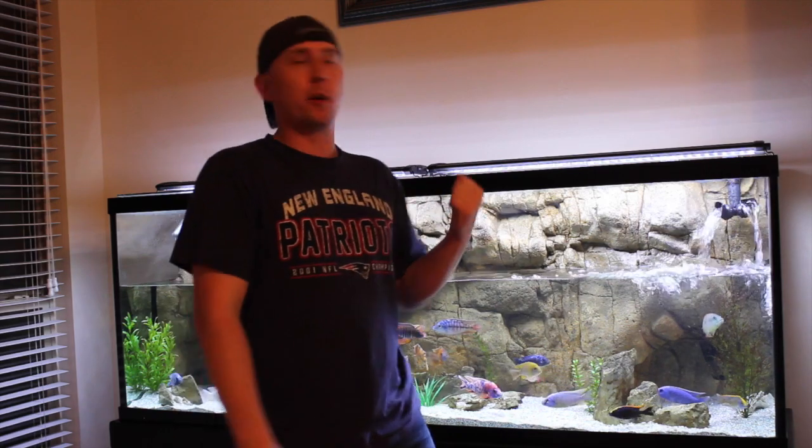I hope you enjoyed the review of the FX6 from Fluval. The FX5 is very similar as I said earlier — it's got a couple of tweaks and it doesn't warrant a new purchase. But if you don't have one and you're looking for one, I highly recommend the Fluval FX6. Thank you so much for tuning in.